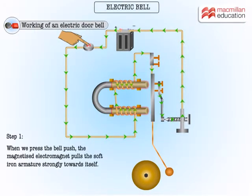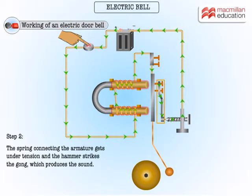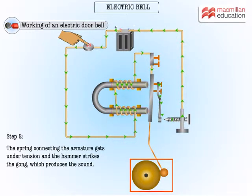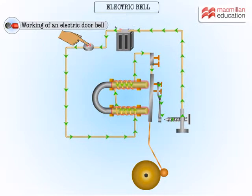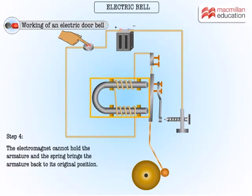We press the bell push. The magnetized electromagnet pulls the soft iron armature strongly towards itself. The spring connecting the armature gets under tension and the hammer strikes the gong, which produces the sound. Now watch — the electric current flowing in the circuit breaks at the contact points and the electromagnet gets demagnetized.